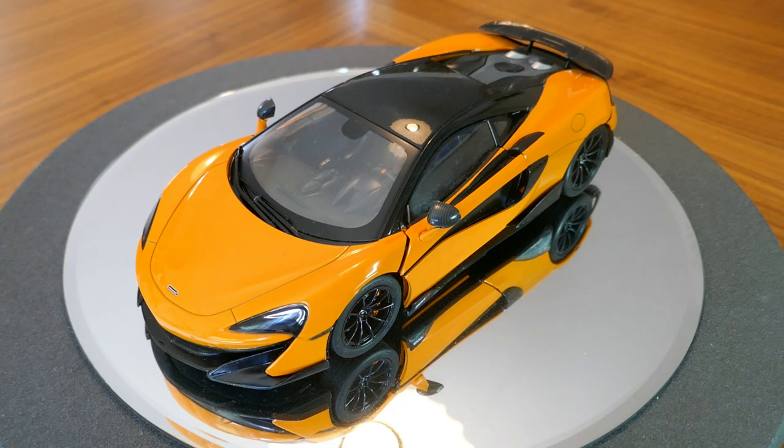The 600LT is an excellent car — I would love to have one. It's all the performance you really need, though I'm sure it would scare the living crap out of me if I put my foot on the accelerator hard. Anyway, let's go ahead and talk about the model itself. It's a pretty decent model but it does have its flaws, which I'll go over as I review it.